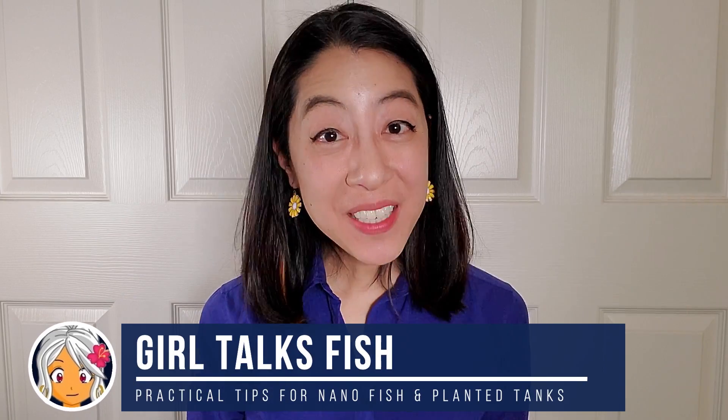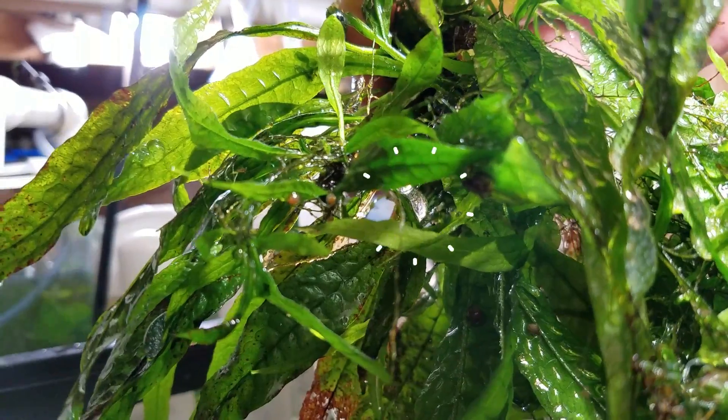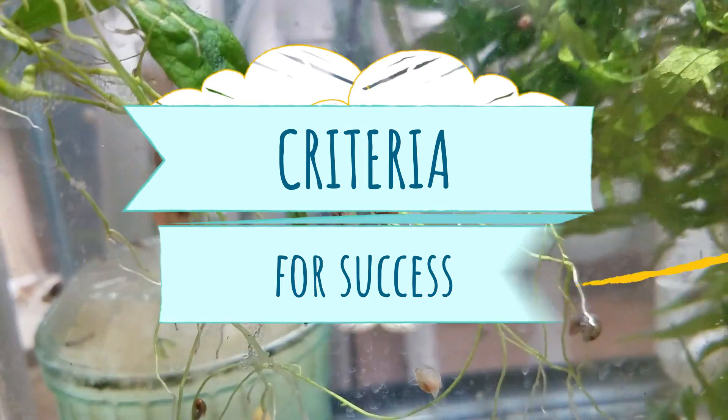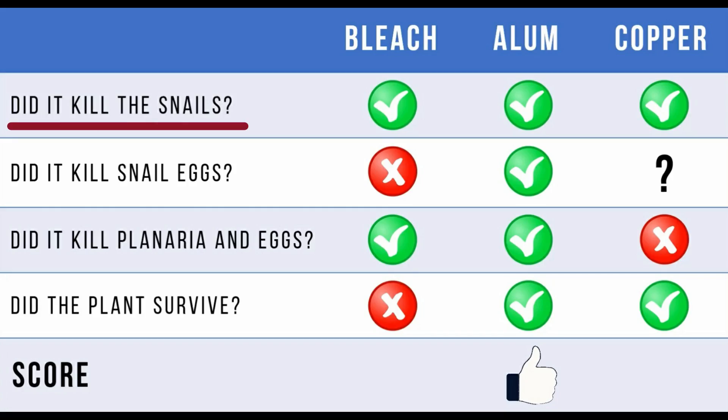I'm Irene with Girl Talks Fish, here with practical tips on nanofish and planted aquariums. I just dedicated a whole other month of my life to finding out which chemical treatment is best for getting rid of snails and snail eggs from newly purchased plants before they ever hit your display tank. The criteria for success are: did it kill the snails, did it kill snail eggs, and did the plant survive?